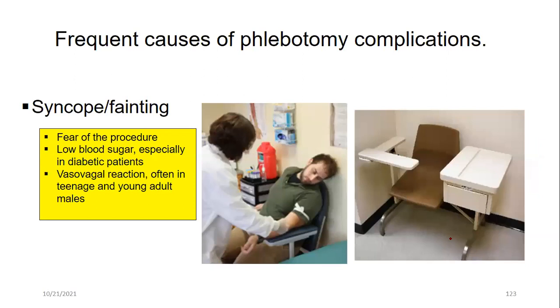Another complication is fainting. If a patient has a history of syncope during phlebotomy, it is best to have them lie down or sit in a chair with back support and armrests. Never turn your back on a patient after completing a draw — some patients faint without warning. Warning signs include pallor, sweating, hyperventilation, rapid breathing, or extreme anxiety. If the patient says they feel dizzy or that the lights are going out, position them safely in a reclining chair if possible.